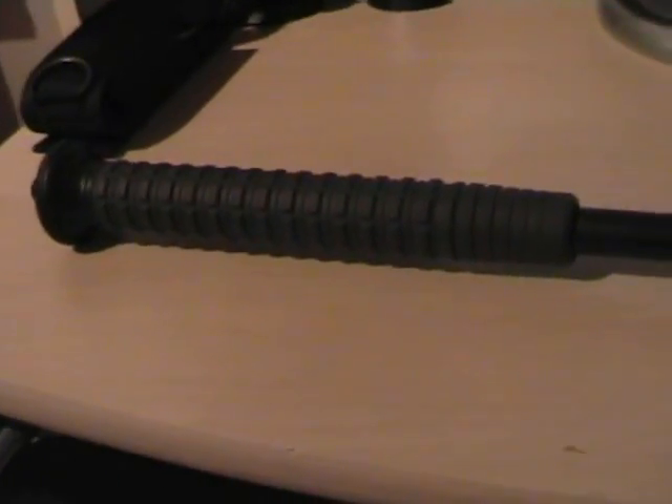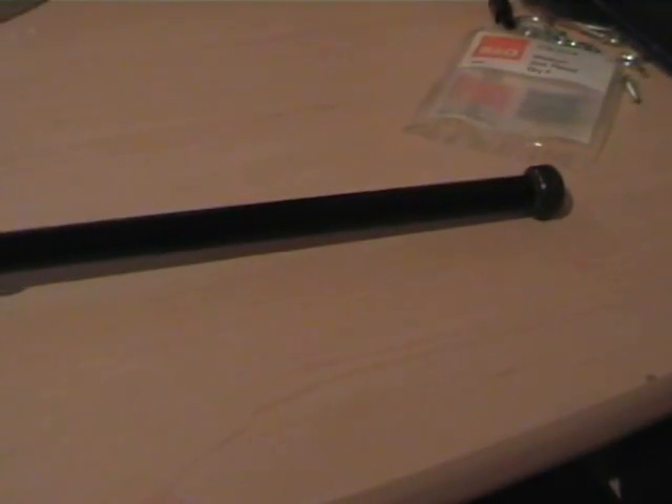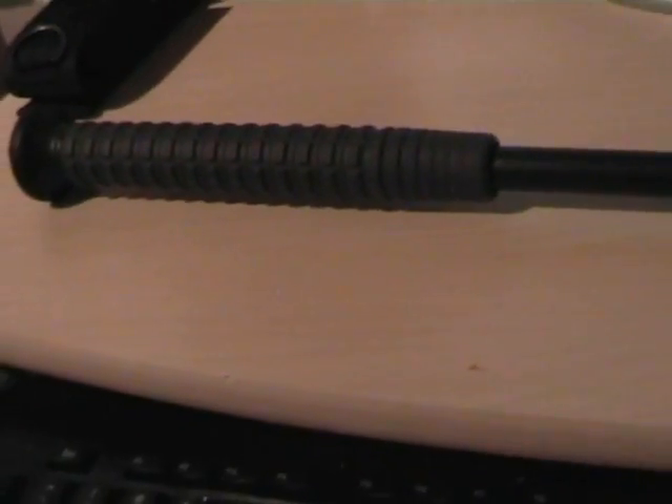Alright everyone, this is my extendable baton with a nano zakosh. 21cm unextended and 54cm extended.